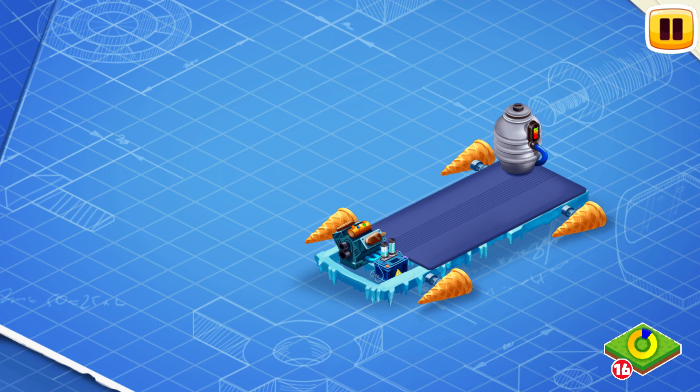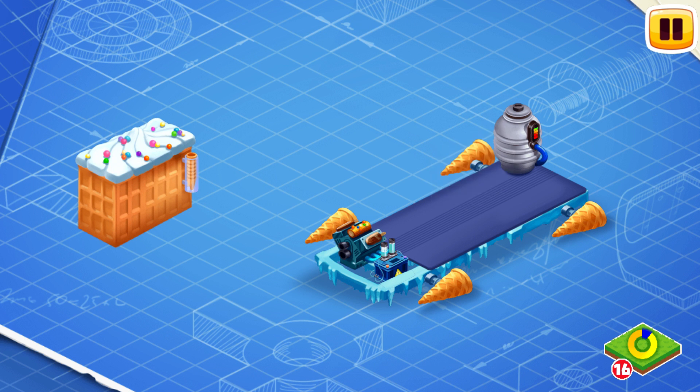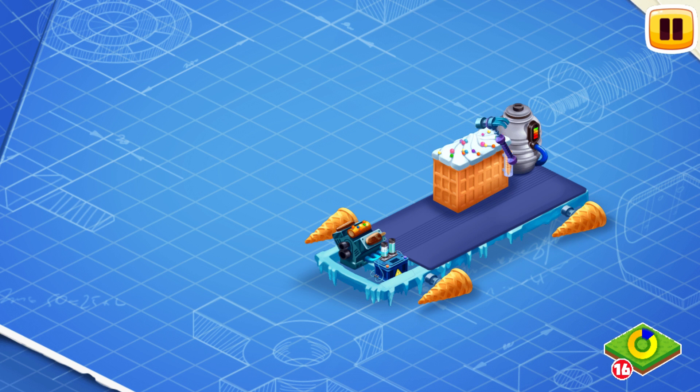The glacier fuel is needed to make the engine work and to keep it always cold. Now let's install the freezer of eternal cold. The freezer of eternal cold preserves low temperatures, storing the ingredients needed to create the most delicious ice cream.